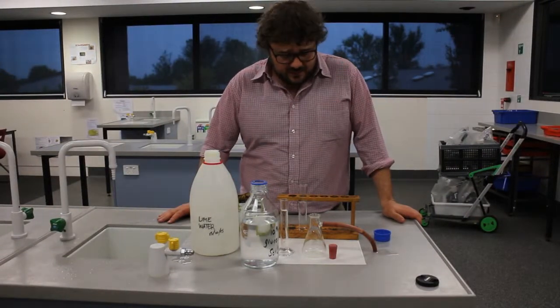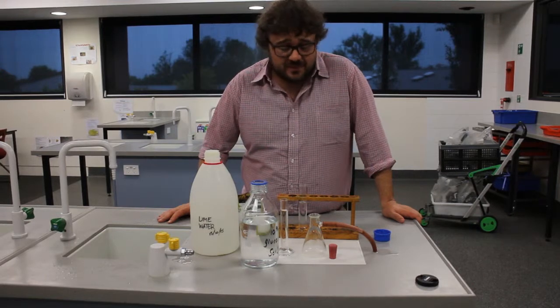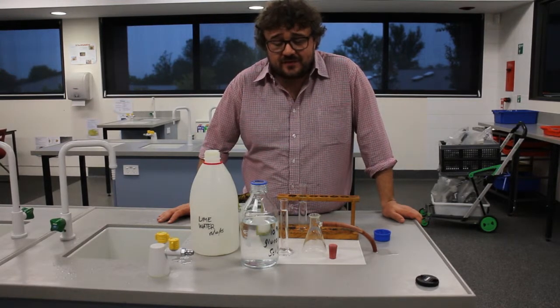All right chemists, here we go. We're going to look at how to set up our ethanol fermentation — the fermentation of glucose into ethanol.